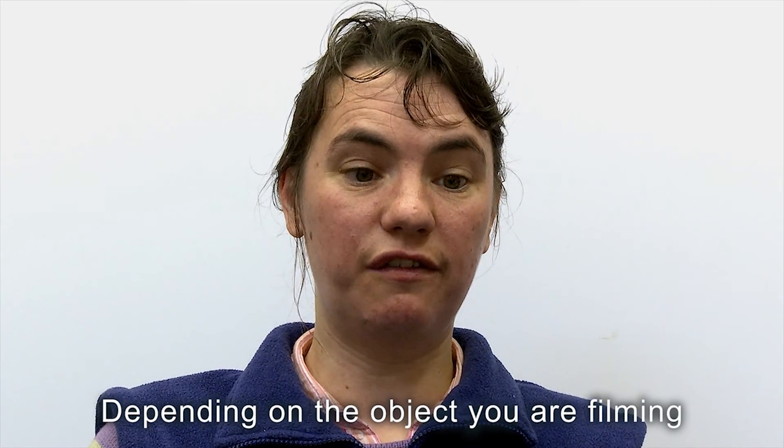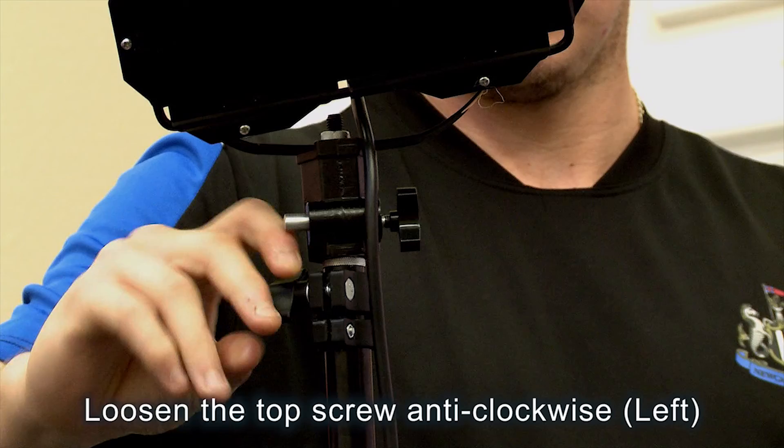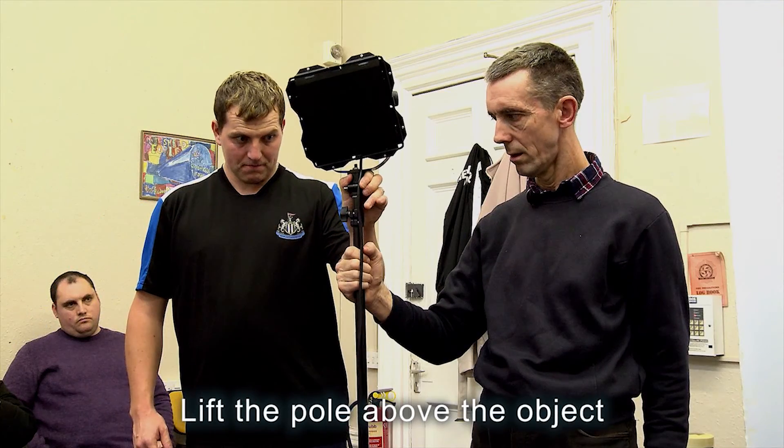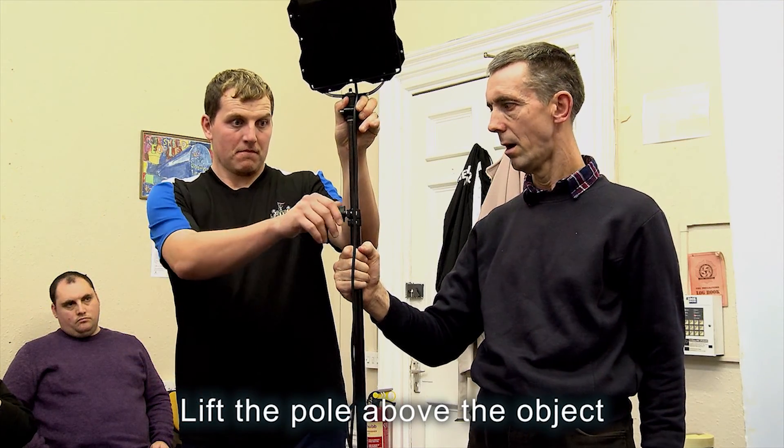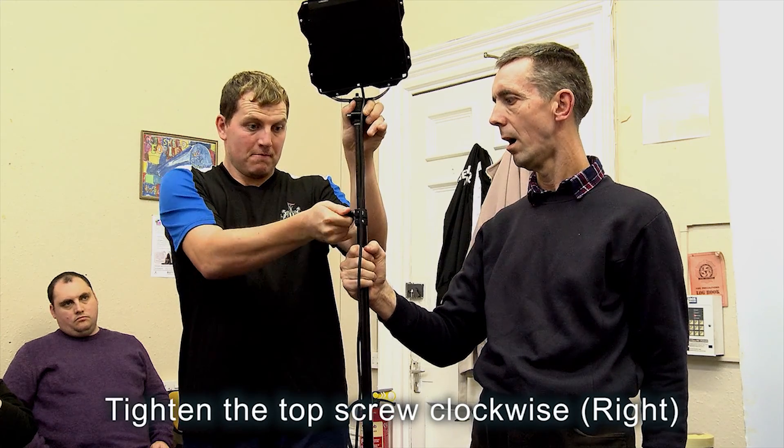Depending on the object you're filming, loosen the top screw anti-clockwise. Lift the light up above the object. Use two people for extra safety. Tighten the top screw clockwise.